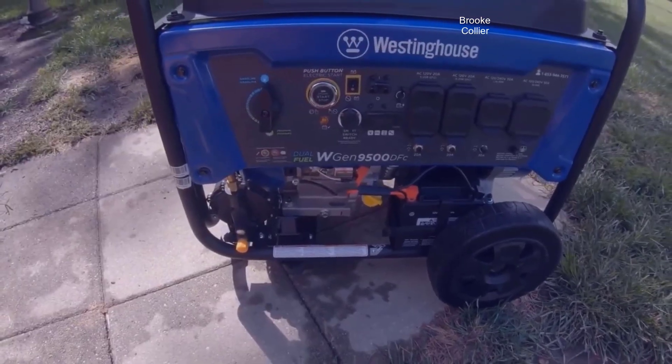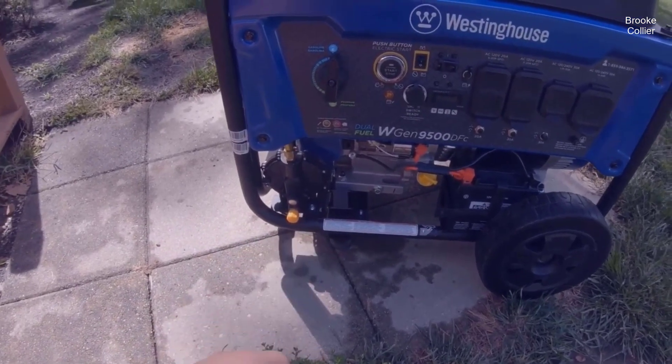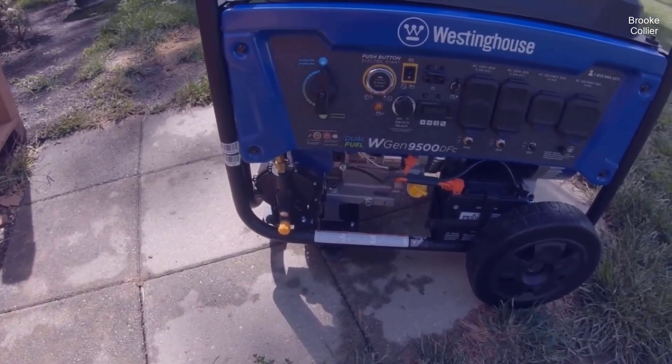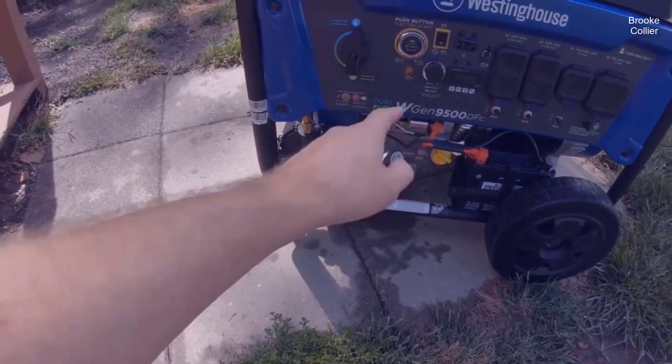So I let it run for about 15 minutes. I was going to come out here and test out the max start, then run for another 15 minutes, and then maybe try the pull start. Let's go ahead and see how this does — it's on.